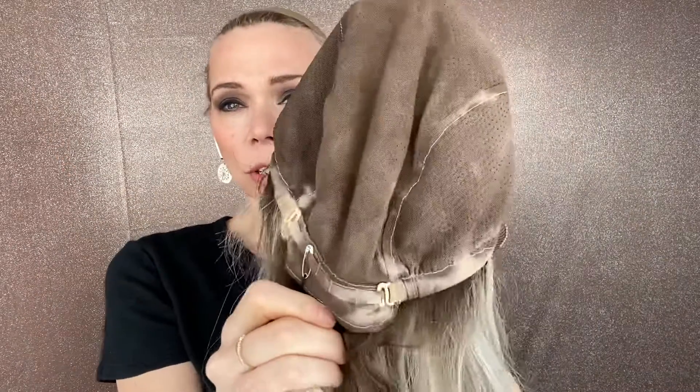So it's a hundred percent hand-tied with adjustable straps, ear tabs with clips, and a double lace top and lace front. Alright, thank you!